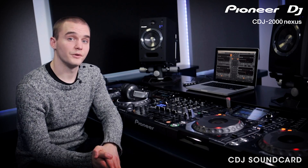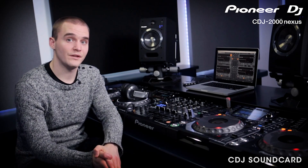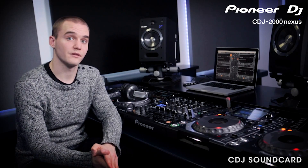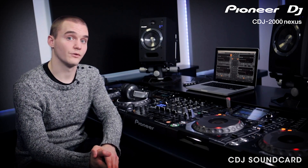If you find older CDJ 2000s at a club, all of these instructions apply in almost the exact same way. However, when using the built-in sound card on a Mac, you need to create a new aggregate audio device for any different combination or versions of the CDJs — for example, four CDJ 2000s, or a pair of 2000s and a pair of 2000 Nexuses. On Windows, the CDJ audio driver is the same for all versions of the CDJ range, so it just comes down to which order you plug them in.